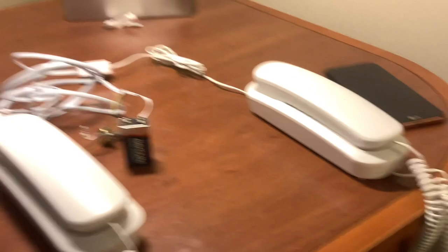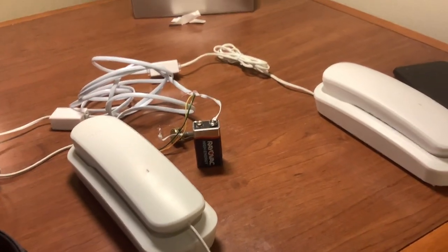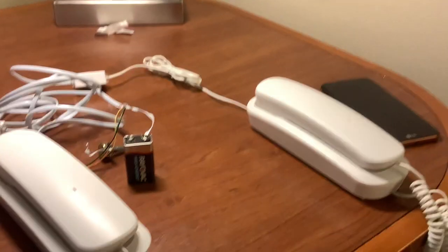So that's my basic telephone intercom system. What I want to do later is hook a computer up to this via a simulated modem connection — that's what we're going to experiment with next. I hope you enjoyed this video, see you next time.